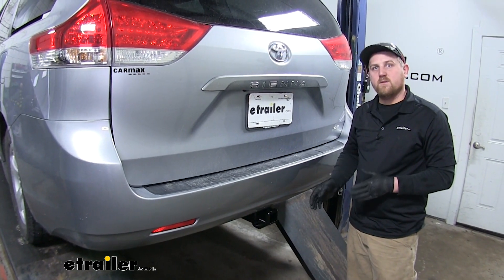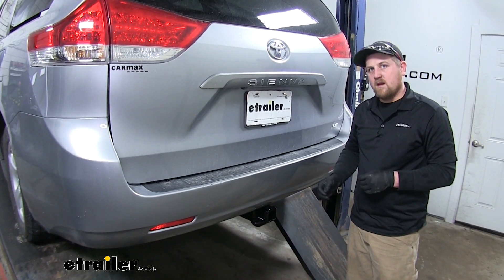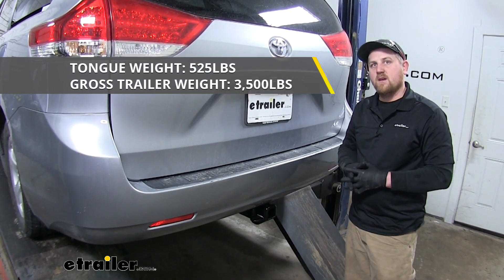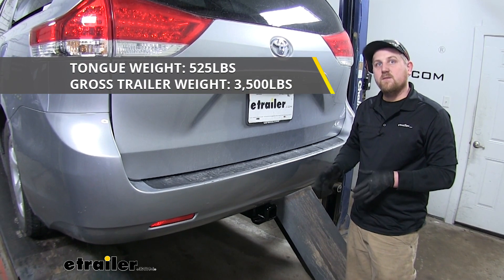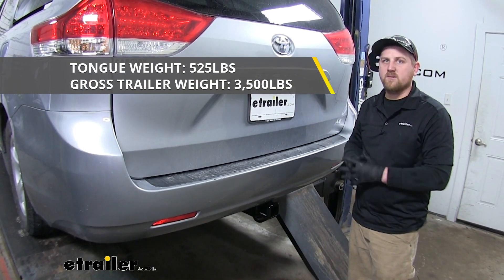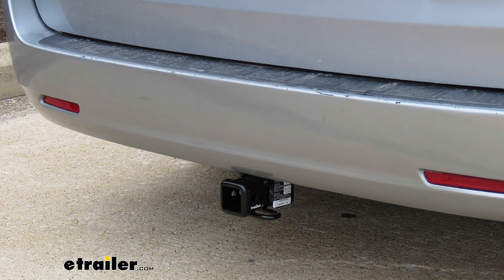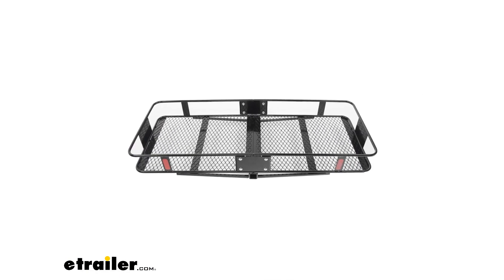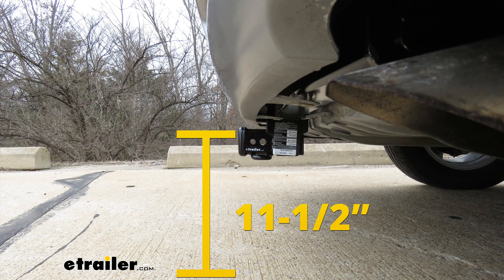It can be used with a weight distribution system; however, the maximum weight capacities don't change. It's always a good idea to check your Toyota's owner's manual to make sure the Sienna can pull that much weight. I'm going to give you a couple of measurements that are going to help you when determining which hitch-mounted accessories to use.